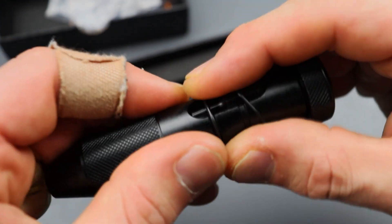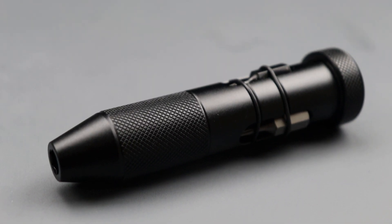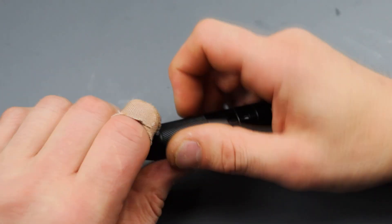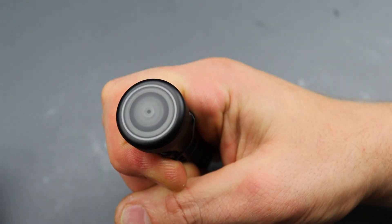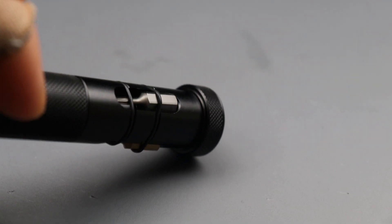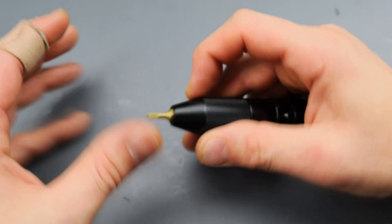The next item is a Torx bit driver with color-coordinated bits that you can magnet in place all the way around, so you can have three different bits — technically four because you can keep one on the inside. The magnets are nice and strong so you can keep them wrapped all the way around. There's a magnet that holds each bit in place, and you also have these rubber gaskets to secure them even more in case you're dropping it.